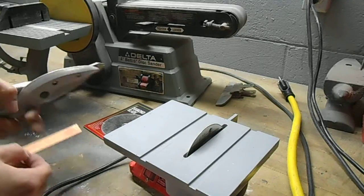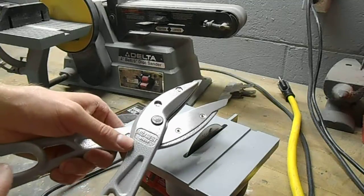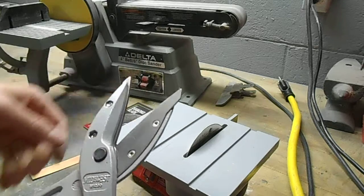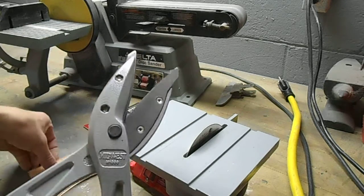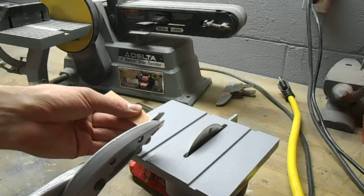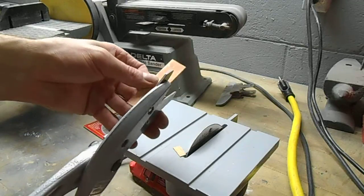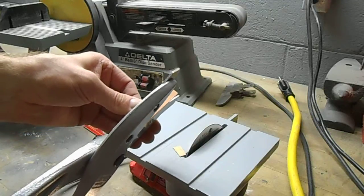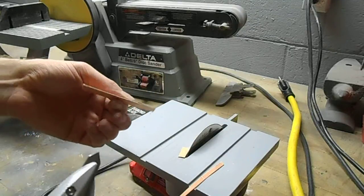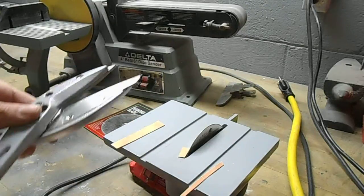For the thinner PC board material, I like to use a pair of snips from Midwest Tool, model M1200. They've got three-and-a-half-inch blades — really nice, high-quality blades. No problem cutting, making nice cuts on the thinner PC board material. Even lengthwise cuts aren't really a problem, as you can see. It doesn't bend the board at all, doesn't twist it or anything, like some of the cheaper snips will do.